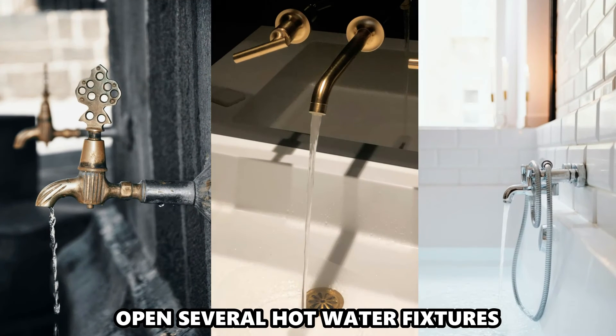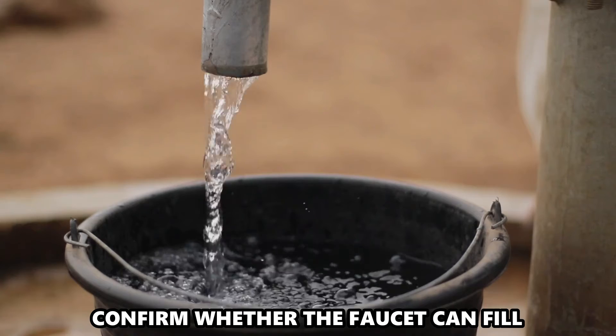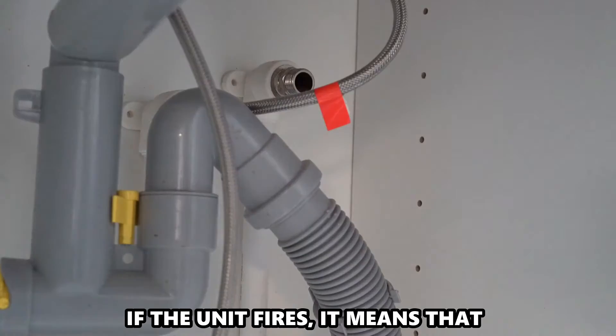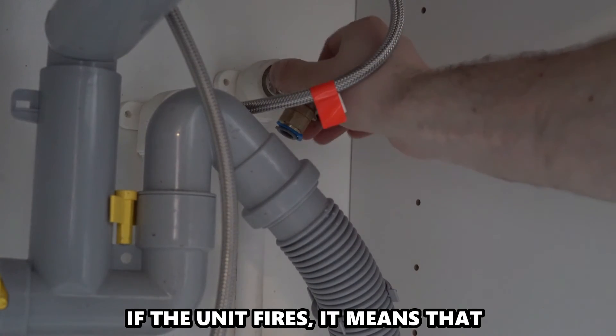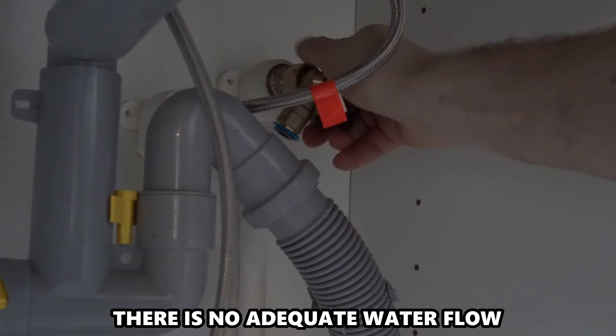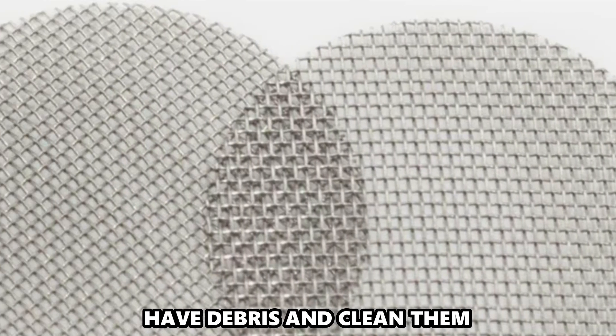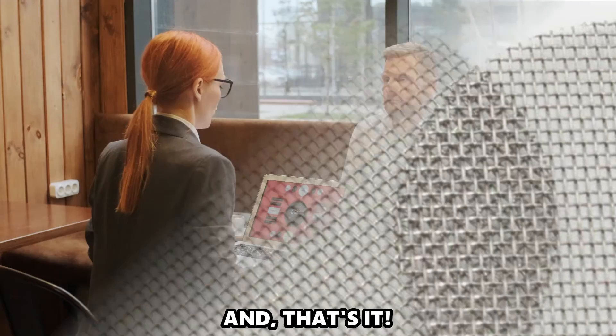Open several hot water fixtures. Confirm whether the faucet can fill a gallon in around 30 seconds. If the unit fires, it means that there's no adequate water flow. Confirm whether the fixture aerator screens have debris and clean them. And that's it.